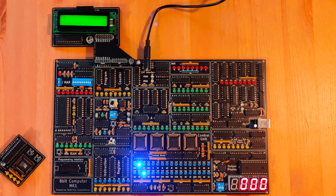Hi everyone, Federico here with my NK1 CPU. This is a demo video showing some of the new features I had in my version 2. If you missed the first video I will leave a link in the video description.